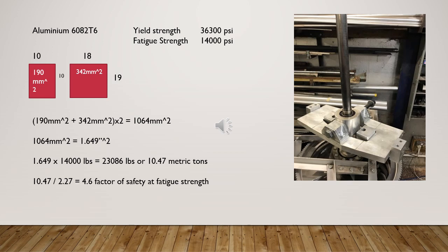The figures I got were a tensile yield strength of 36,300 psi and a fatigue strength of 14,000 psi. PSI stands for pounds per square inch — it is the maximum number of pounds one square inch of material is able to withstand during that test. The yield strength is when the material starts to permanently deform, and the fatigue strength is the stress a material can withstand for a given number of cycles.